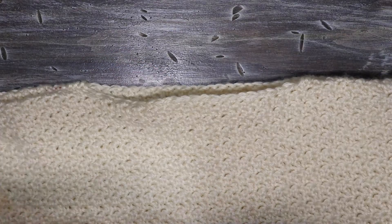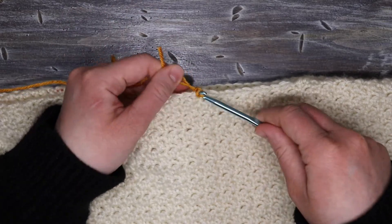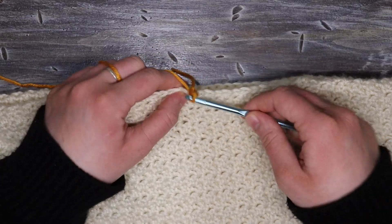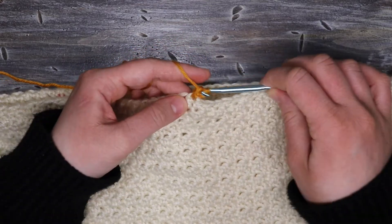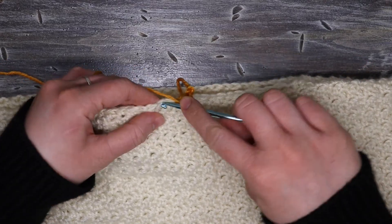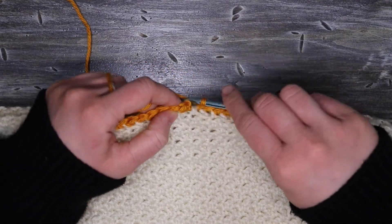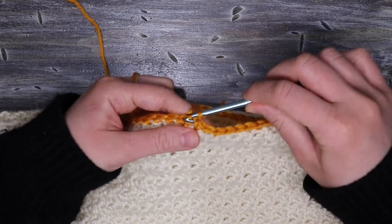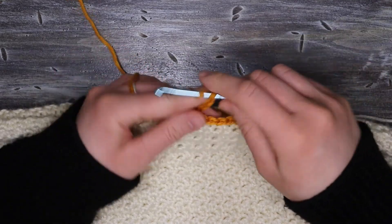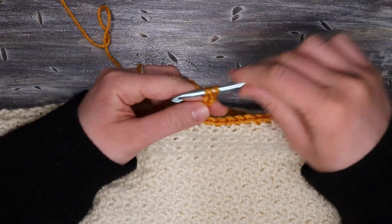Now we're going to do the exact same thing for the neckline. I'm going to join my yarn again the same way that I did before, chain up one, and single crochet all the way around the neckline. When I get to the end, I'm going to slip stitch under the first single crochet to join those two sides. Next, I'm going to do a chain up of four, because I want the ribbing on my collar to be much shorter. Then chain one more (which doesn't count as a stitch), come into the second chain from the hook with a single crochet, and single crochet all the way down that chain.